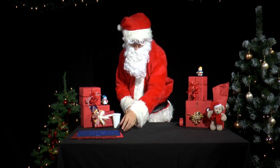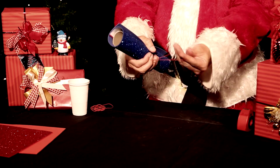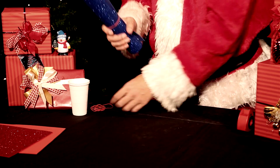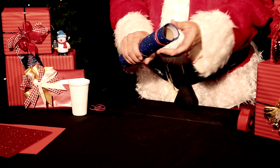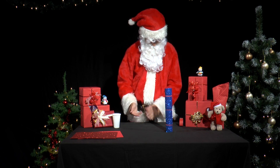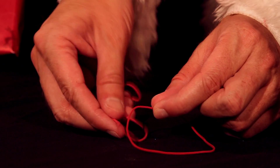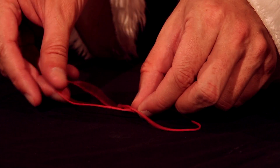He suddenly has an idea. He wraps a piece of sponge rubber around it and fixes it in place with elastic bands. Then he joins two elastic bands together with a reef knot.